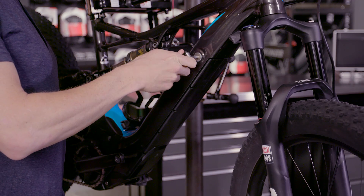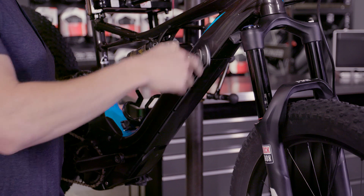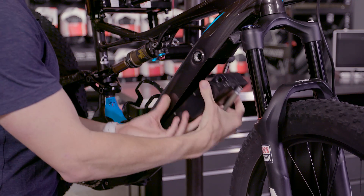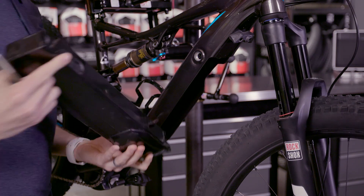We wanted the battery to be super secure inside the frame, because a quiet bike is a happy bike. You'll notice one bolt towards the top, and then the battery cams into the bottom of the frame so it locks into place — rattle free, no problems at all on the trail.